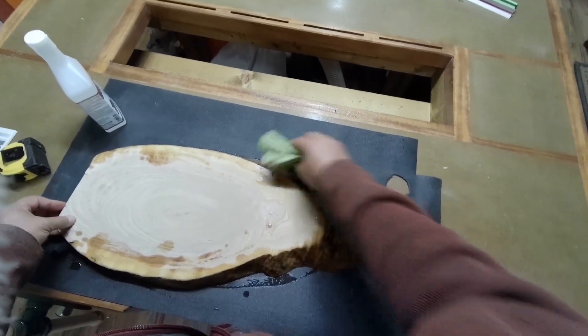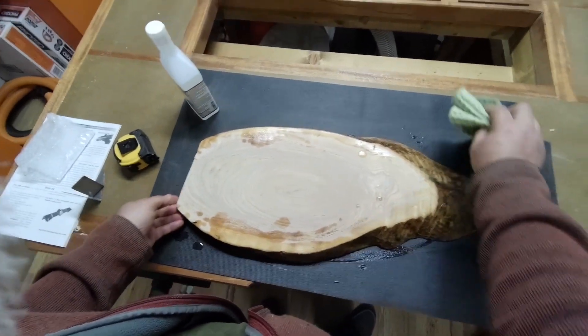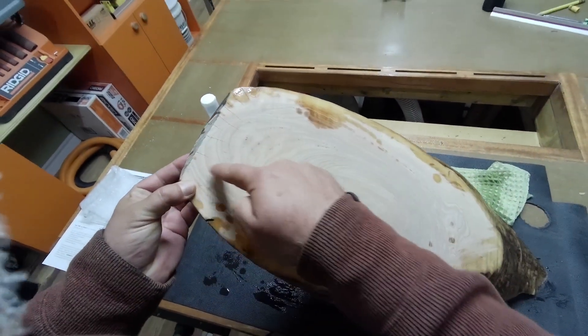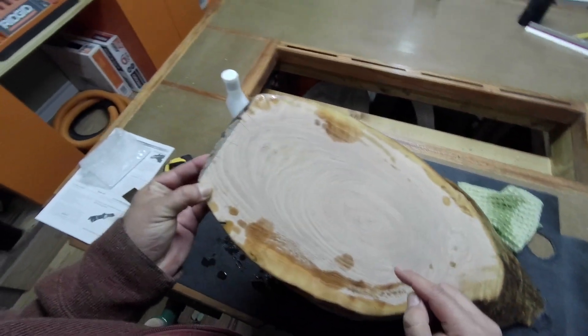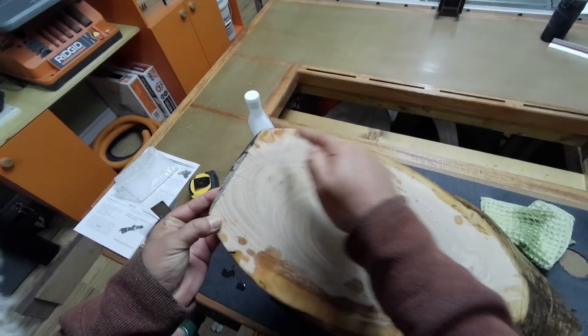Let's do this side. This stuff started to crack. I don't know if you can see that — one, two, three, four, five, six, seven.